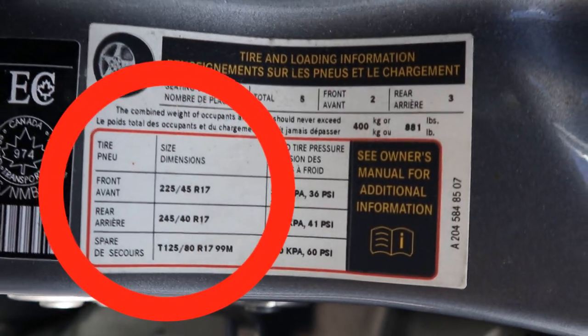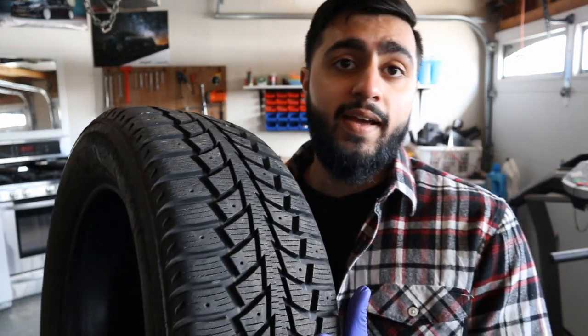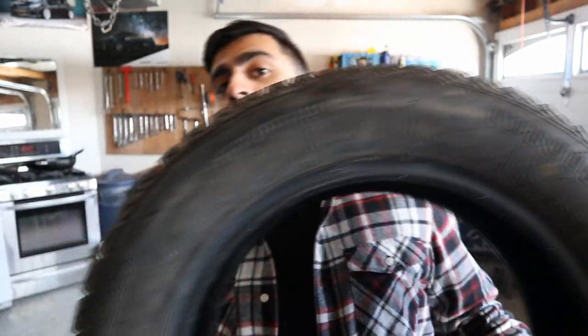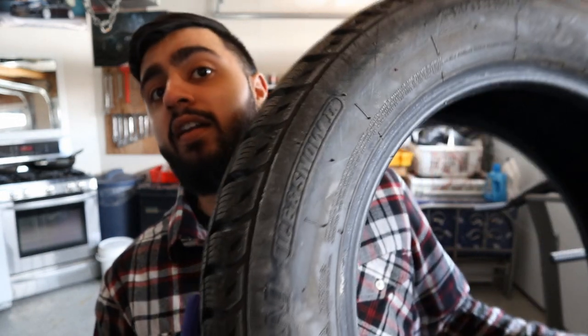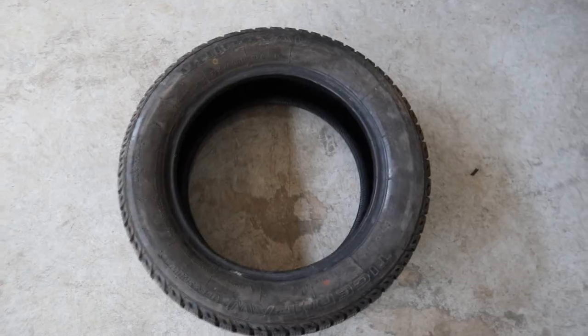A few spots you could check: one is your owner's manual — you can find the tire size in there. You can also open up your driver's door; usually there's a sticker inside called a tire placard that shows your tire size. Or, if the tires already on your car are the correct size, you could look at the sidewall of the tire and find the tire size designation there — and that's what I'm going to break down.